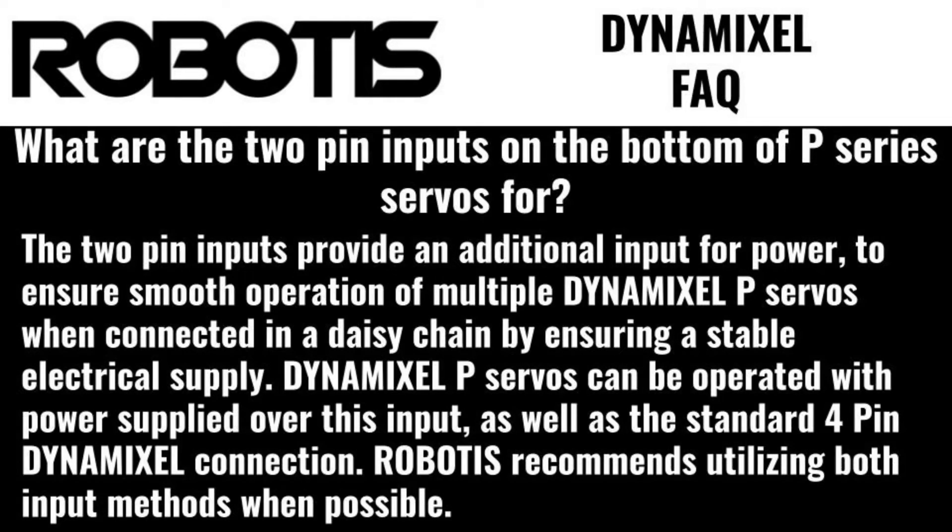What is the 2-pin input on the bottom of P-series servos for? This 2-pin port provides an additional input for power to ensure smooth operation of multiple Dynamixel P-series servos when connected in a daisy chain by ensuring a stable electrical supply. Dynamixel P-series servos can be operated with power supplies supplied over this input, as well as the standard 4-pin Dynamixel connection, although Robotis recommends utilizing both input methods whenever possible.